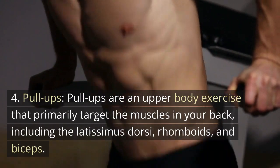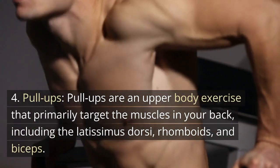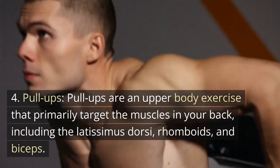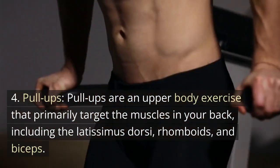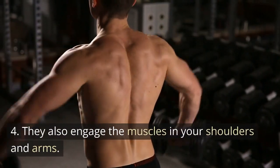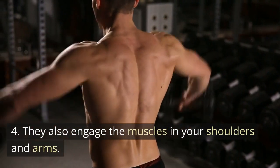Pull-ups are an upper body exercise that primarily target the muscles in your back, including the latissimus dorsi, rhomboids, and biceps. They also engage the muscles in your shoulders and arms.